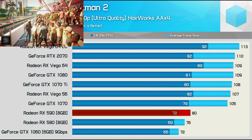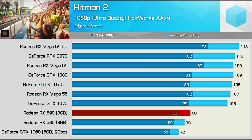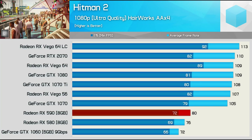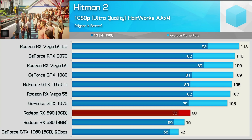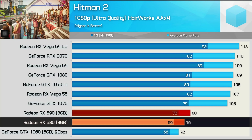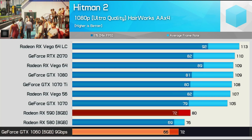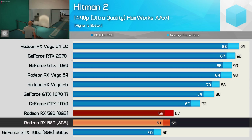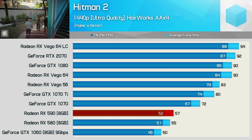This is my first time ever benchmarking with Hitman — perhaps we'll have a big benchmark video for this title soon. The 590 offered a 5% performance bump over the 580, and that meant it was 11% faster than the 1060 at 1080p. Then at 1440p the margin between the 580 and 590 is reduced to just 2 fps, a 4% performance advantage going the way of the 590.